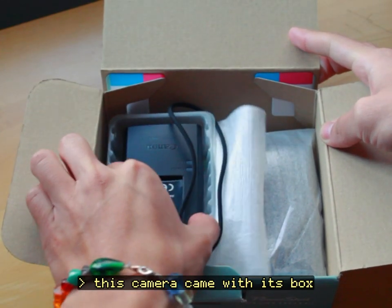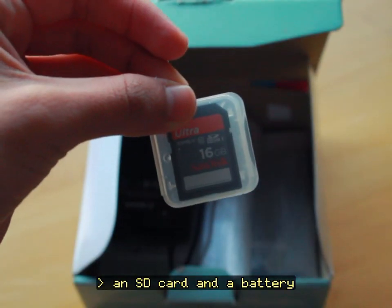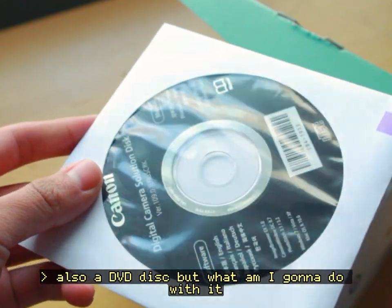This camera came with its box, which is in good condition, an SD card, a battery, and also a DVD disc — but what am I gonna do with it?